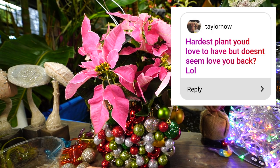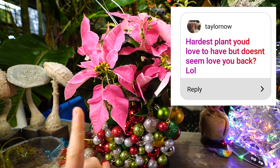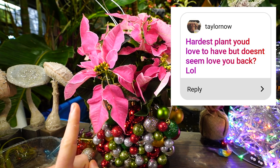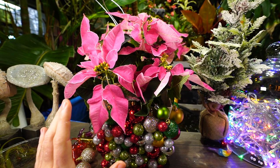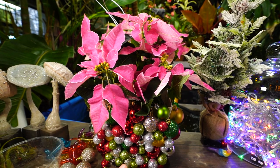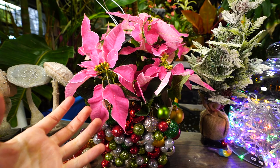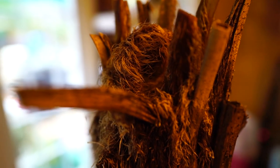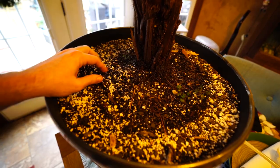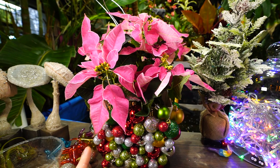'A plant you'd love to have but doesn't seem to love you back?' That would be the Australian tree fern. To be fair, I think a big problem was that I should have repotted it sooner — the soil it was in just drained way too fast and didn't hold moisture long enough, so it was a constant struggle keeping it hydrated. I've since repotted it and we'll see if it bounces back from the cold and does better.